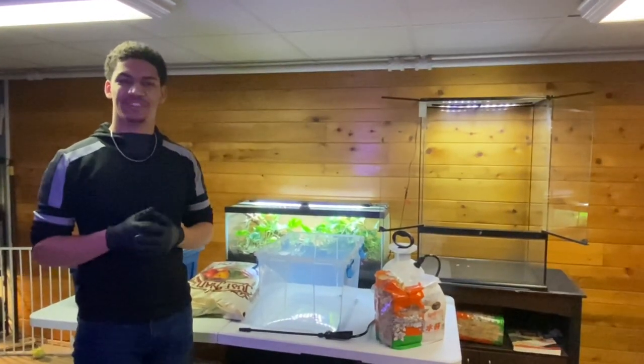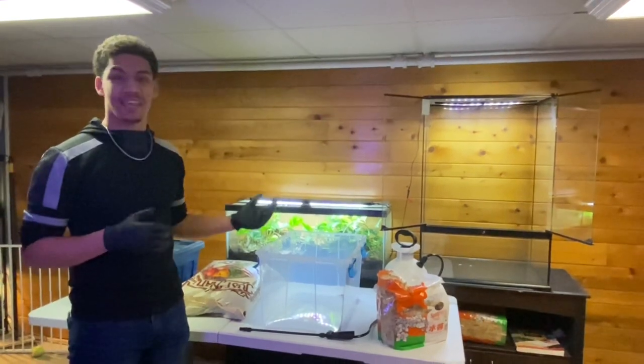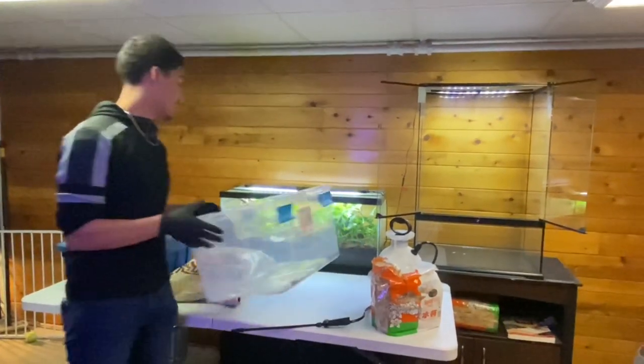Welcome to Featured Creatures - our channel on YouTube as well as our Facebook page. Today we are going to be showing you guys how to build a vivarium just like this 30 gallon that you see right here.